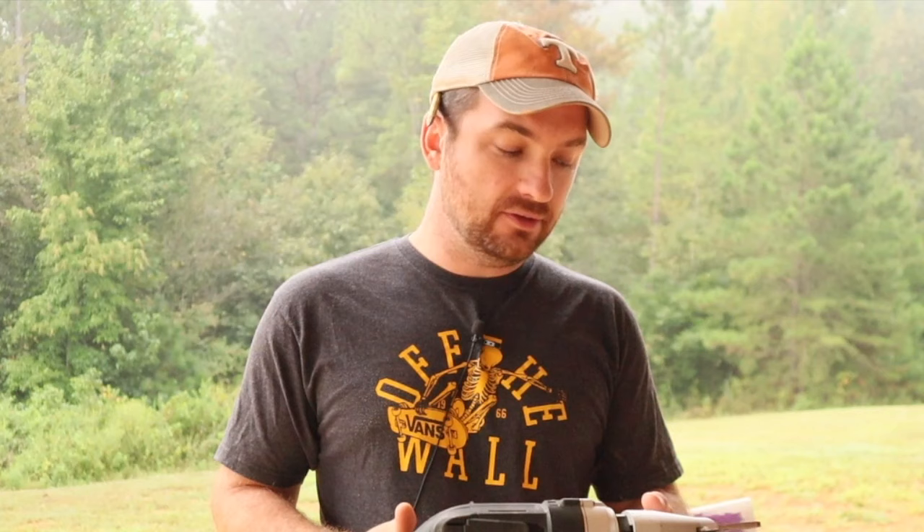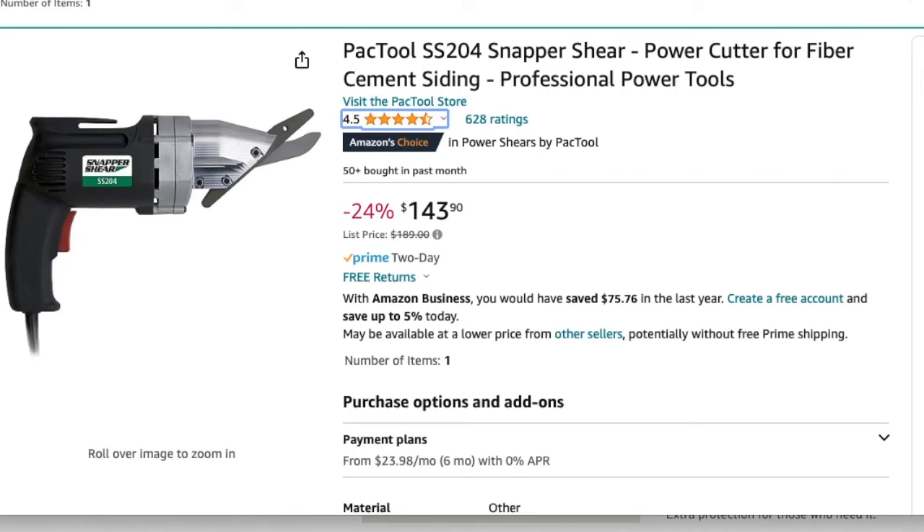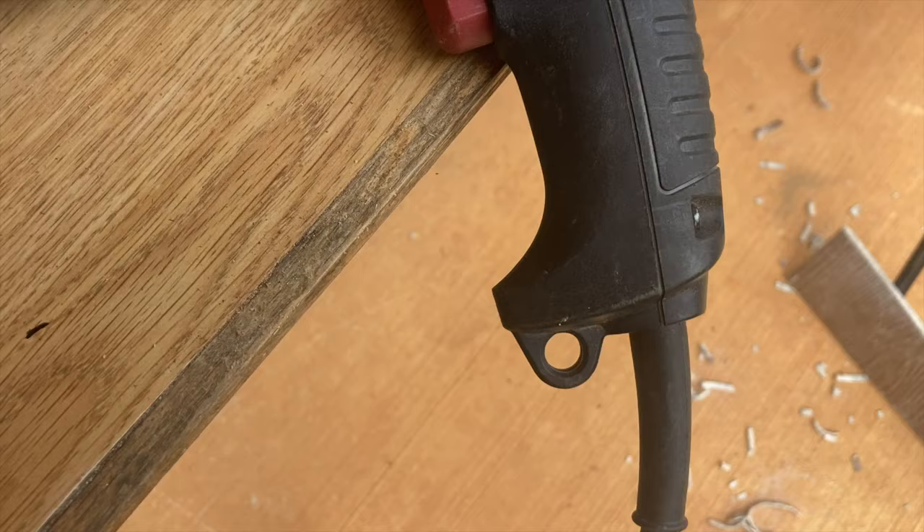It was like night and day difference — it was huge. These are just some siding shears off Amazon; I think there are a bunch of different brands. I've never heard of this one — it's called Snapper Shear — but they're about $150 on Amazon.